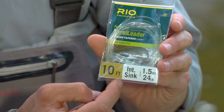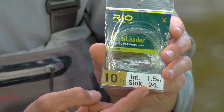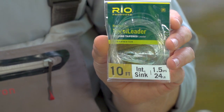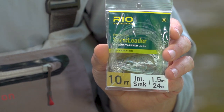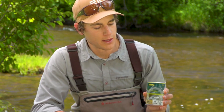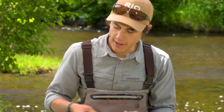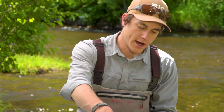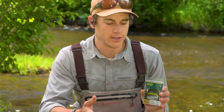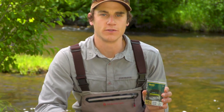For example, this is an intermediate sink rate, which is expressed right here as 1.5 IPS. You might be wondering what IPS means — that's simply inches per second. Each of these leaders, we express the sink rate in inches per second. This is an easy one to tell just visually because it's clear. It gets a little tougher when the densities get higher because all the colors tend to be darker, so the darker ones might be difficult to distinguish visually.